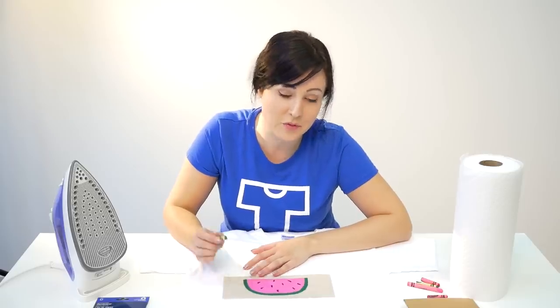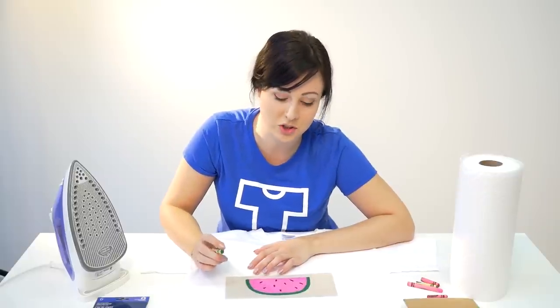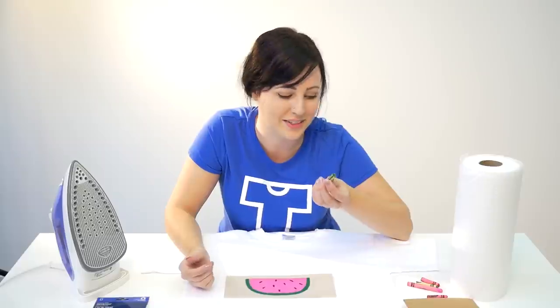First thing you want to do is draw a very simple design directly onto the sandpaper. You want to press really hard — the harder you press, the more wax is transferred onto your shirt. And don't be afraid to break a crayon or two, because I've done that myself.